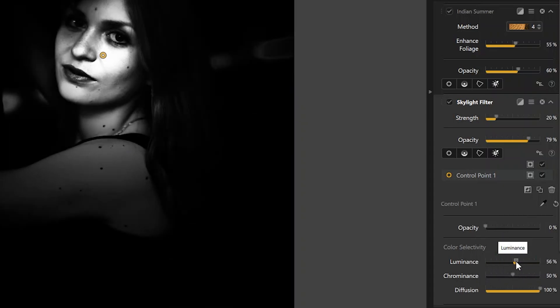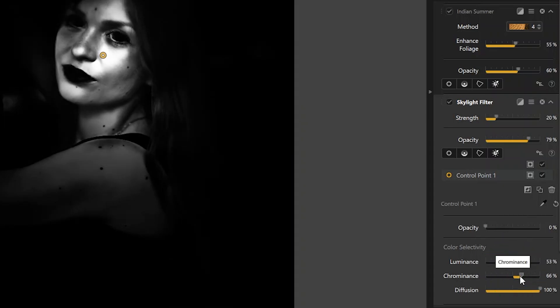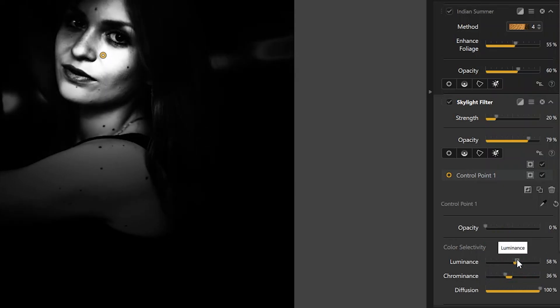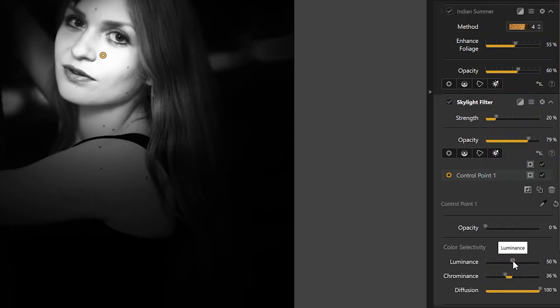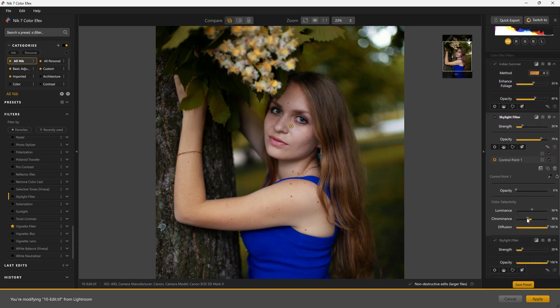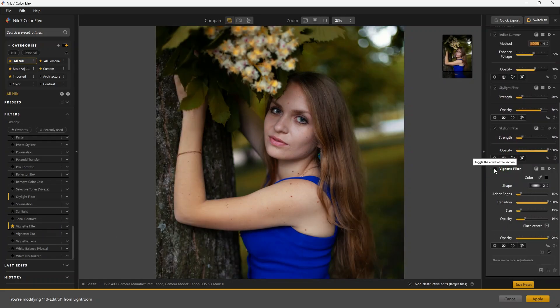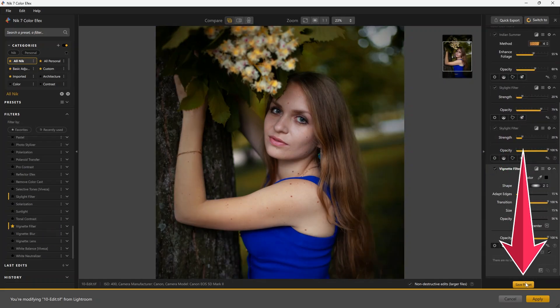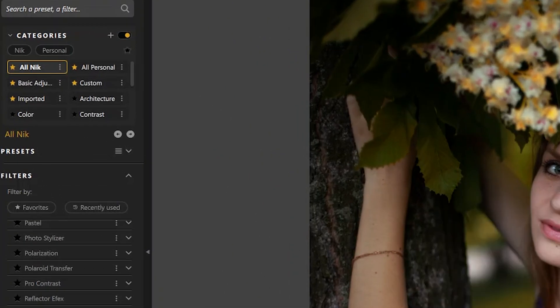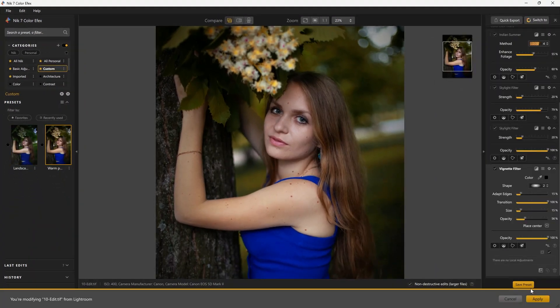You can fine-tune the mask with the luminance slider, and tuning chrominance too. I am looking for this particular filter to affect mainly the skin tones. Now this filter is mainly applied on the face with the control point we created. You can see the before and after by toggling the visibility of the control point. Adding a vignette filter on top as well. You can save this as a preset — name it, and find it in the custom category to access anytime. Applying it takes you back to Lightroom with all these filters saved.